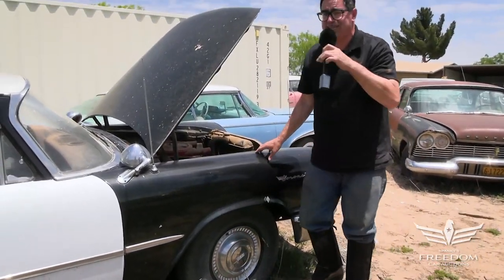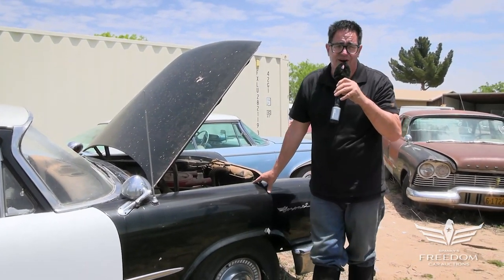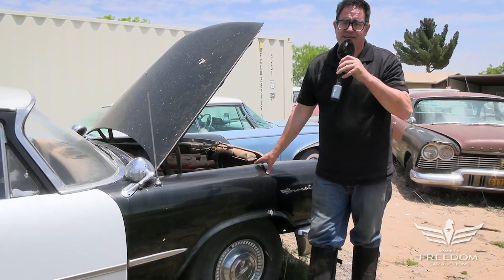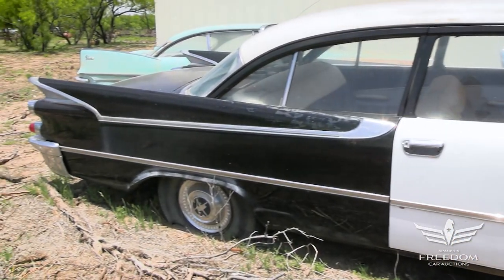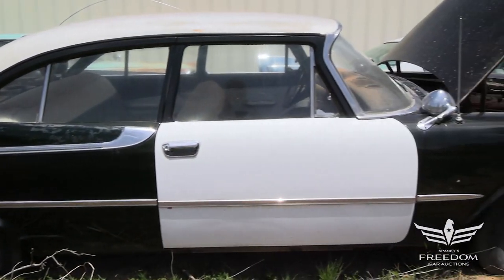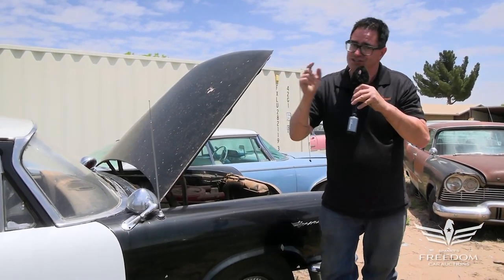That's the story of number 66 — a 59 Dodge Coronet two-door post former police car, 383 four-barrel automatic transmission. These police cars were generally used up and then thrown away within a year or two of being decommissioned, so it's incredibly rare for police models to survive, let alone 1959 Coronets with their police sirens and lights. This is a special car. Don't let it get away.